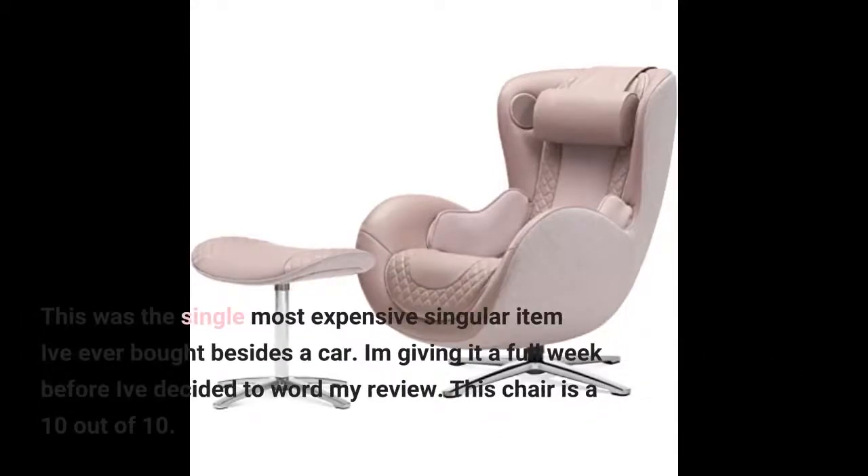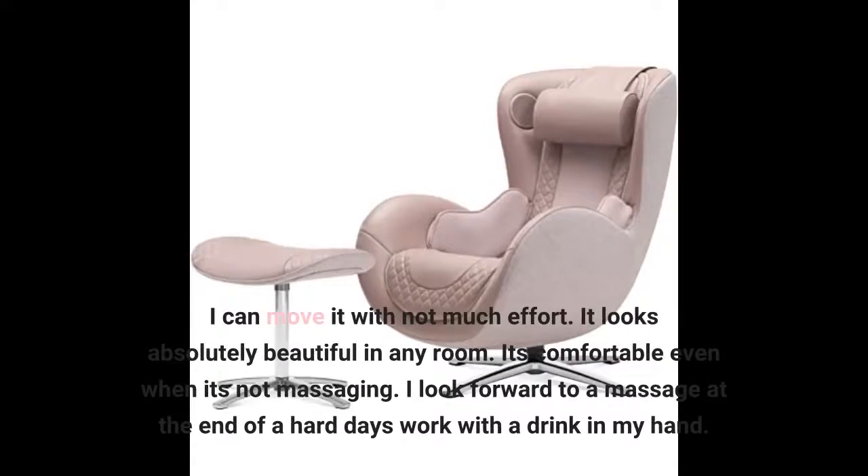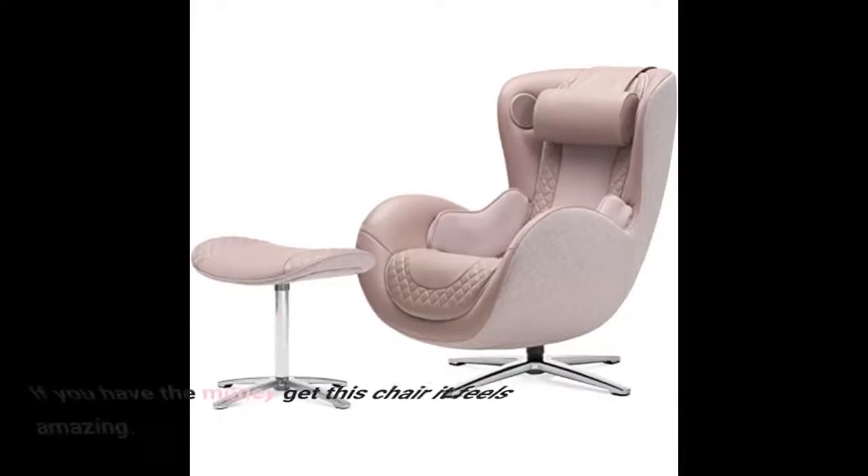This was the single most expensive item I've ever bought besides a car. I gave it a full week before writing my review. This chair is a 10 out of 10. I can move it without much effort and it looks absolutely beautiful in any room. It's comfortable even when it's not massaging — I look forward to a massage at the end of a hard day's work. If you have the money, get this chair — it feels amazing.